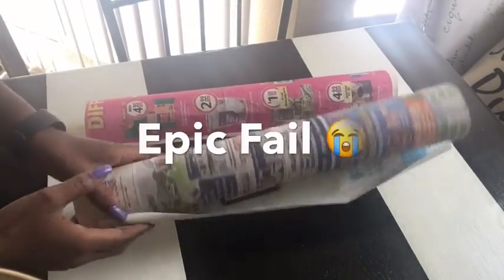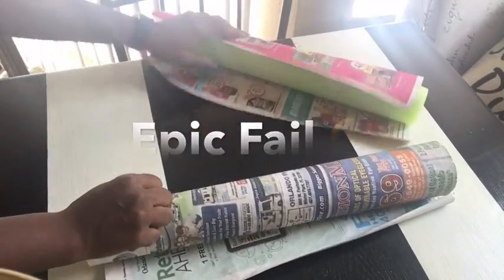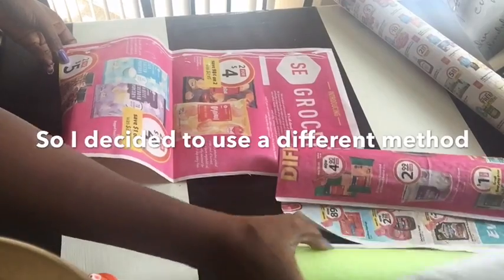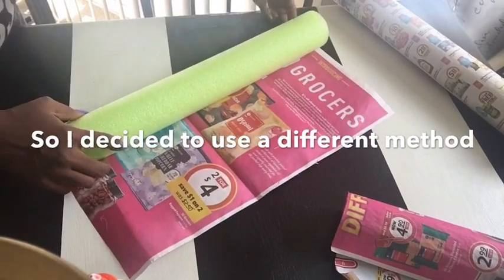What a mess, you guys — this is a big fail! Oh well, I just decided to go on with putting glue at the edges and rolling it up.